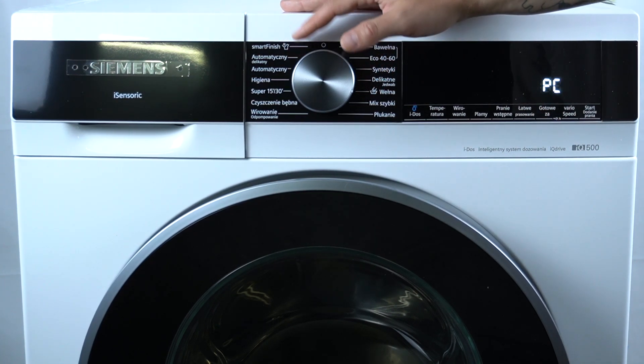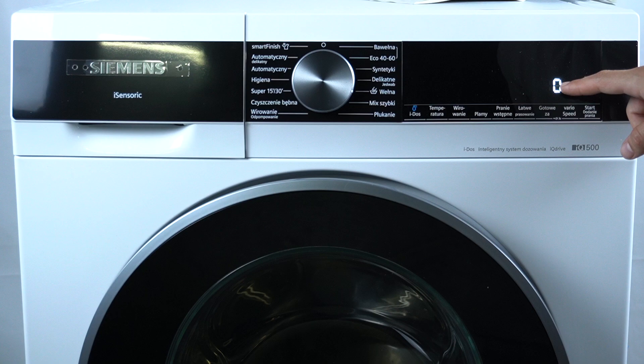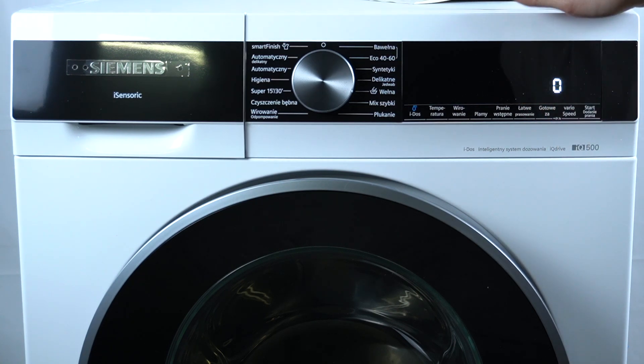The last option is the completed washing cycles counter, where you can check how many cycles this device has completed.